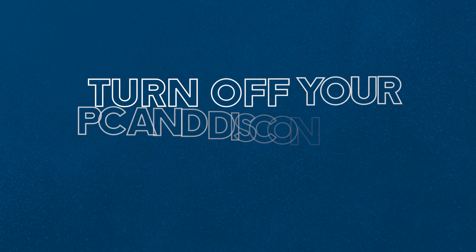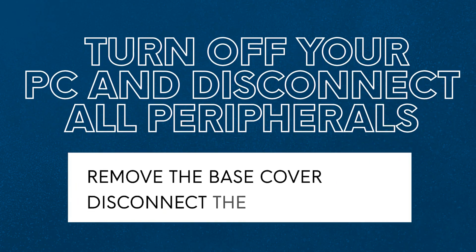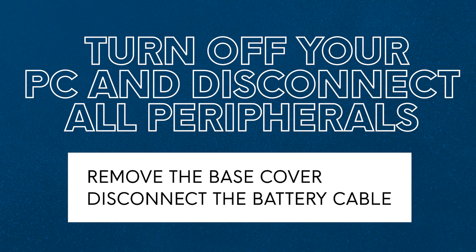Before you begin, ensure that you turn off your computer and disconnect all attached peripherals. Remove the base cover and disconnect the battery cable.